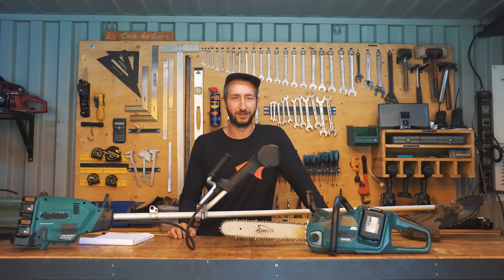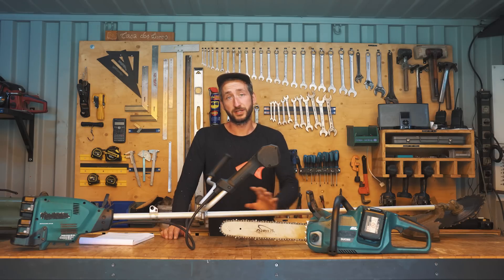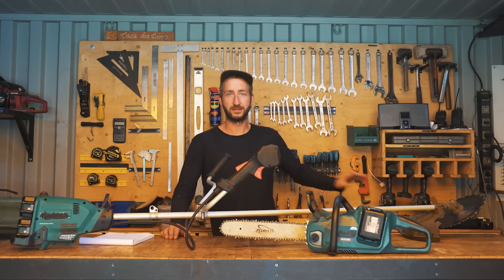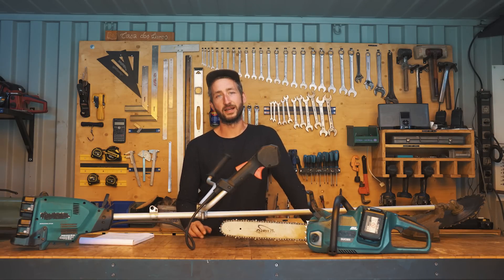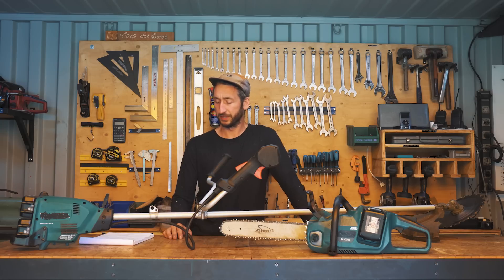Two main downsides: the chainsaw is a little bit of a joke if you really want to chainsaw bigger trunks or use it for multiple hours in a row — it's nice for occasional cuts here and there but I wouldn't recommend it for heavy prolonged work. The brush cutter has less of this problem, it really feels made for the job. But both machines consume a lot of batteries — for us it's less of a problem because we already have the whole Makita system with many batteries, but if you don't you'll need to invest in extras. And charging simply takes time — with gas you can keep going, here you may need to wait.